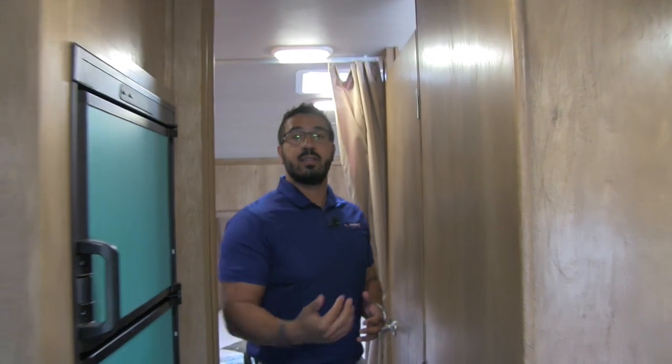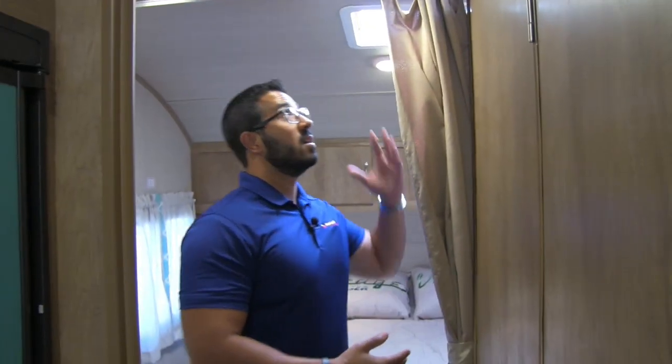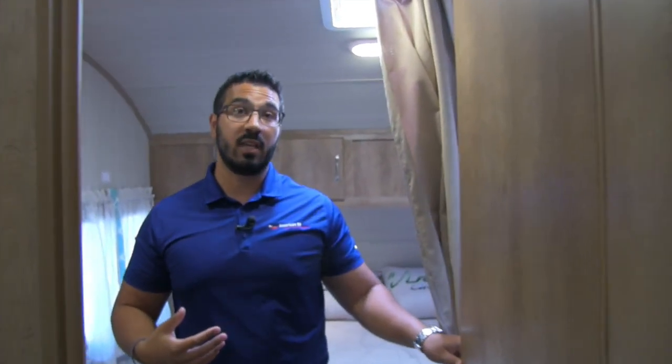As we step back, we come into the bathroom. One quick thing I want to show you — for extra privacy, you have a curtain right here that closes off into the bedroom, and this door also opens all the way up and has a lock, so that definitely provides some extra privacy in the bathroom space, which is really neat.